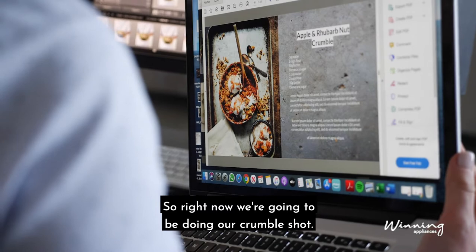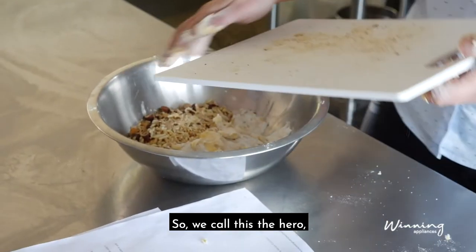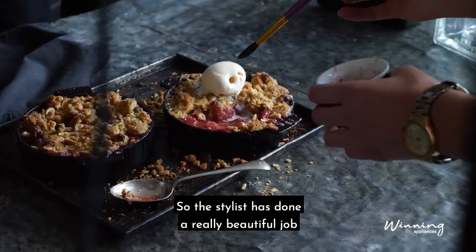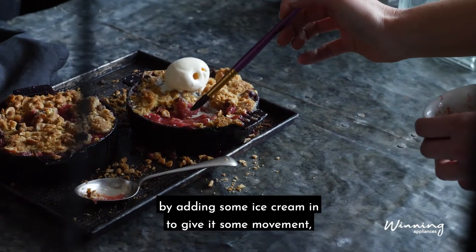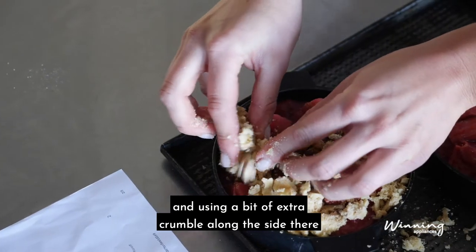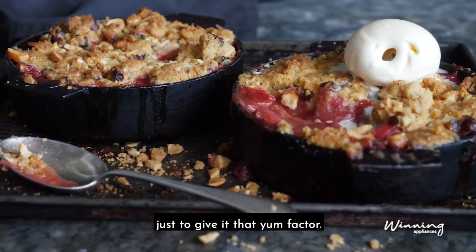So right now we're going to be doing our crumble shot. We call this the hero, with the possibility of it being the cover image. The stylist has done a really beautiful job by adding some ice cream to give it some movement, and I'm using a bit of extra crumble along the side just to give it that yum factor.